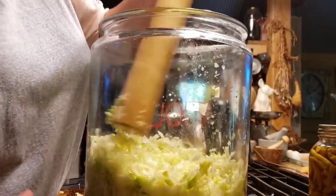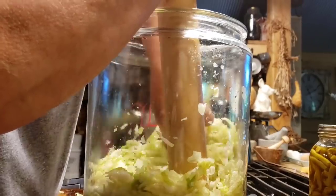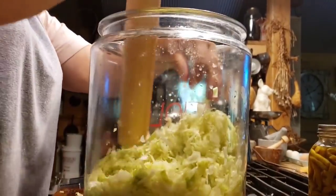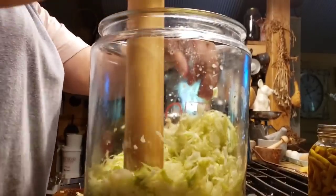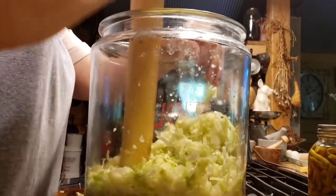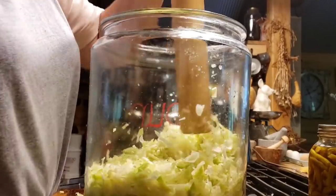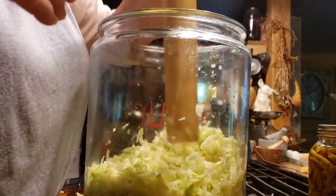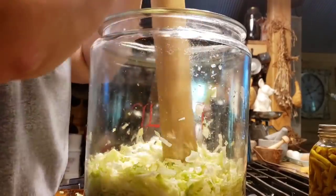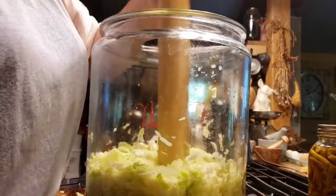What I'm going to do is keep pounding this cabbage to get as much brine out of it as I can. Sometimes you can get enough brine to cover it, and sometimes you can't. That's why we'll be making a brine, which is one tablespoon of salt to four cups of water — that makes a 2% brine. If I don't get enough brine over my cabbage, that's what I'll use.